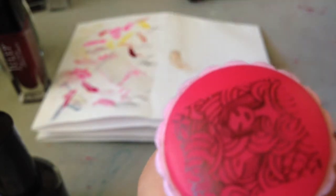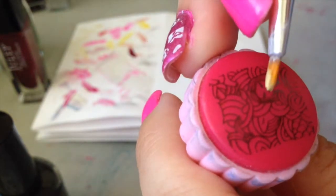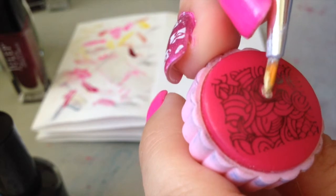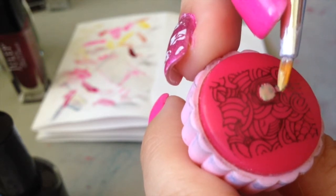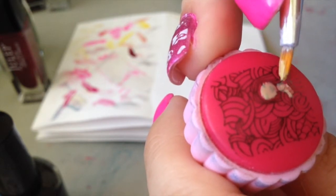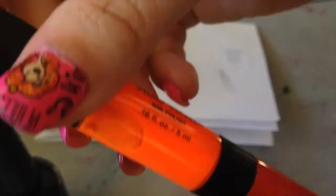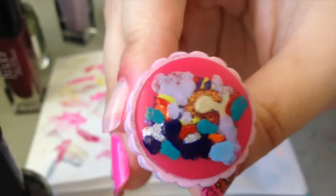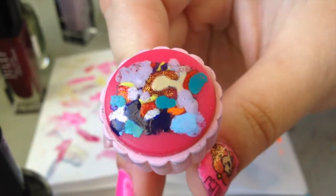The biggest challenge is staying in the lines and not painting through the lines. I'm going to try to do this on camera to the best of my ability, but it is awkward. Alright, so it's all painted in, and now we're just going to wait for it to dry completely.